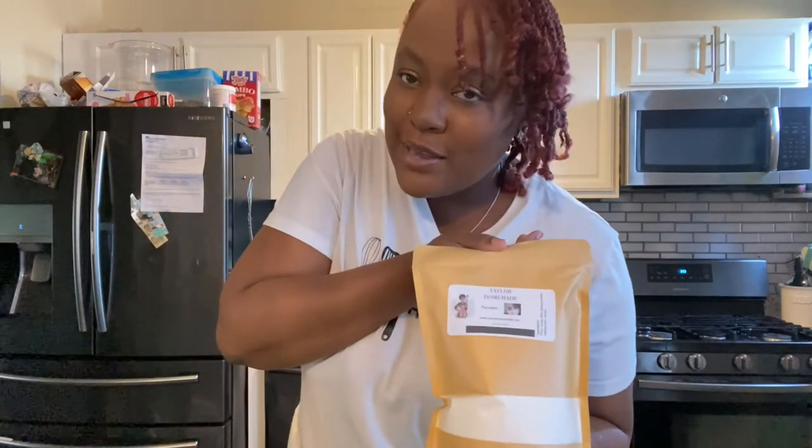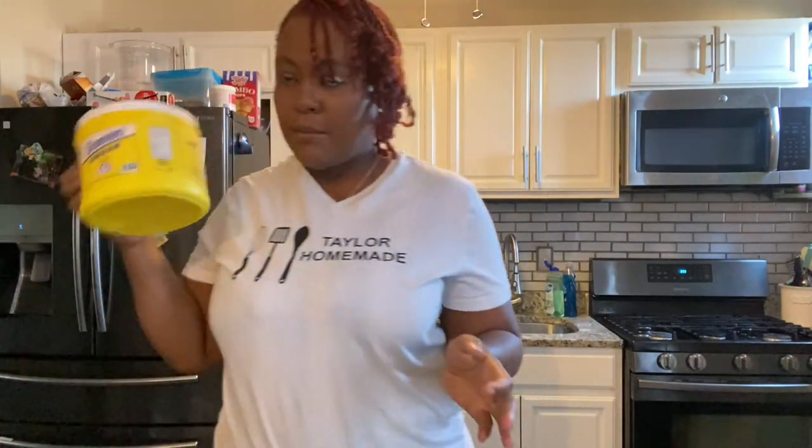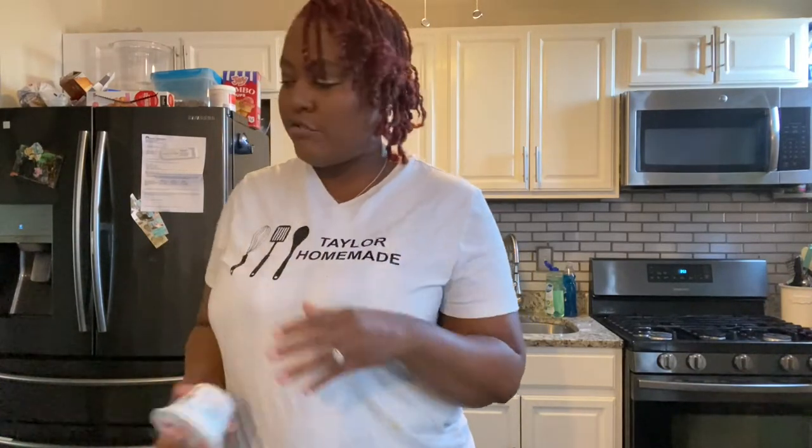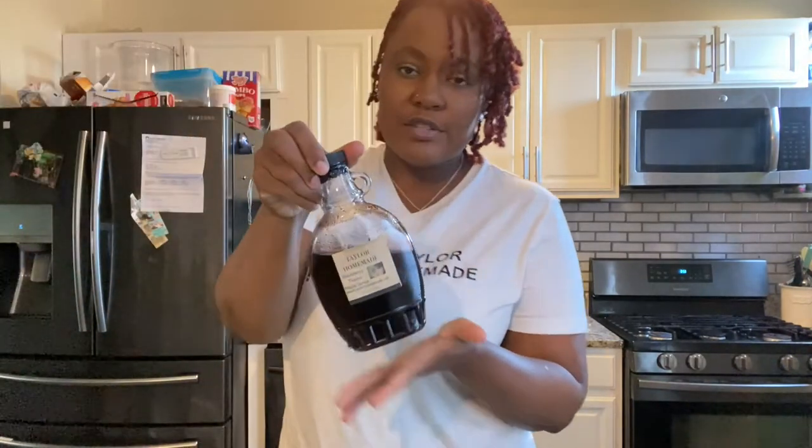Let me tell you what you're gonna need. First, the most important ingredient: you're gonna need some pancake mix — it doesn't matter if it's homemade or store-bought. I'm going to use Tele Homemade of course. Then you're gonna need some sugar, cream cheese, vanilla, Greek yogurt, spray for your waffle iron, blueberry syrup — we're gonna use blueberry thyme by Tele Homemade — some fresh blueberries, eggs, and honey.